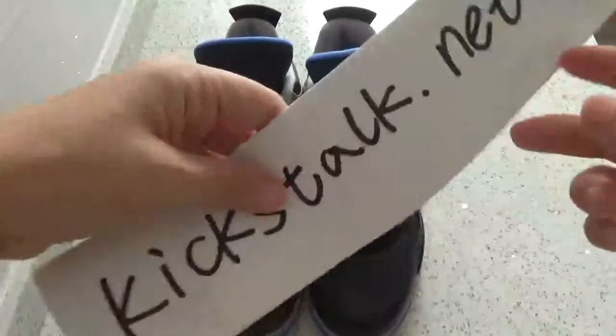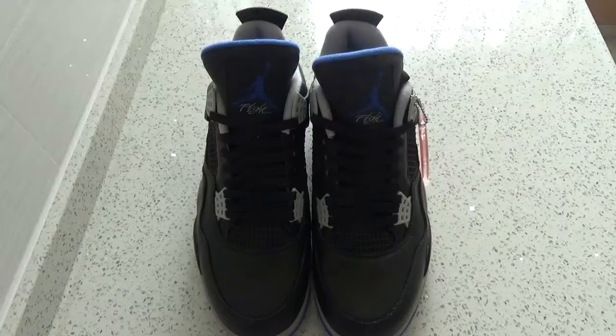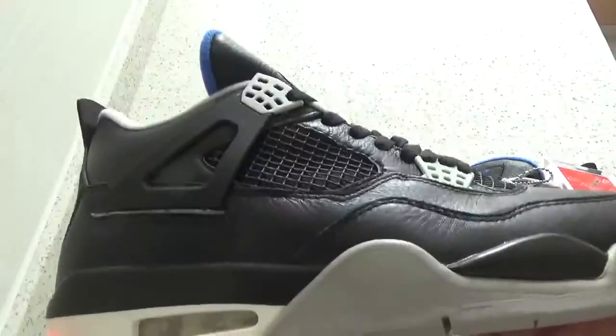What's up you two. This is Lily from kickstock.net. Today let me introduce the Air Jordan 4, the Game. This is so cool shoes.